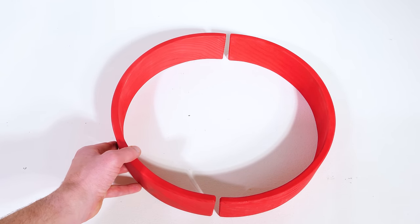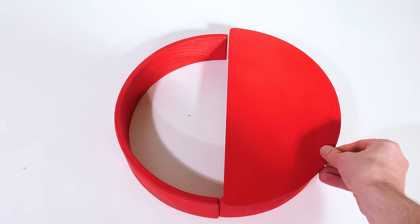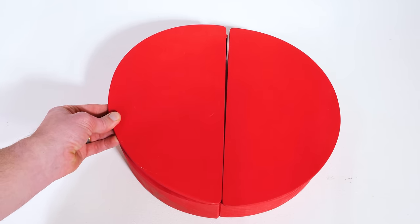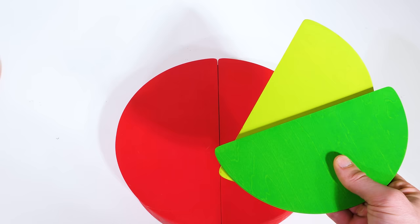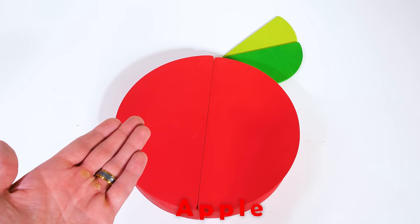Speaking of Red, let's see what we can make with these red curve pieces. And let's fill the color in with these semicircles — one for the right side and one for the left. And finally, we'll add these two green pieces under the shape. It's an apple.